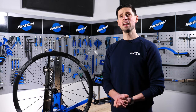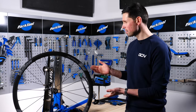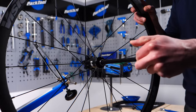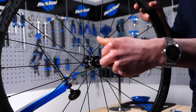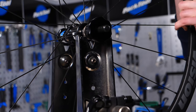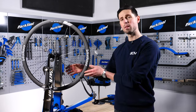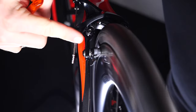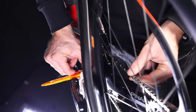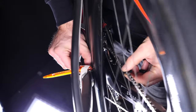With the wheel removed from the bike, it's a fairly simple process of attaching it into the truing stand. For the wheel we've got today, we'll just use this through-axle adapter — slide that in and slide the other part on. If you don't have a truing stand, you can just drop your wheel back into the bike and use that as a stand and follow the same truing process.